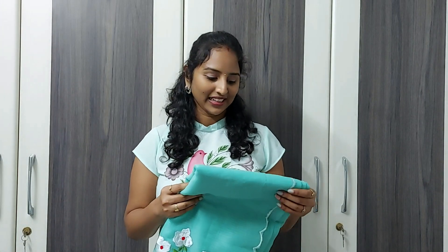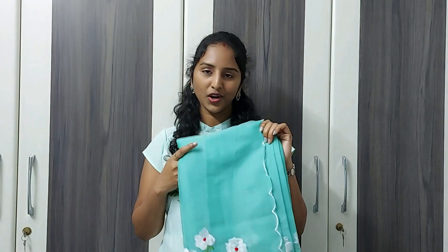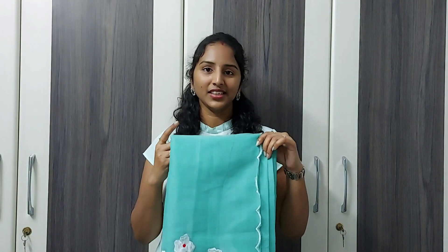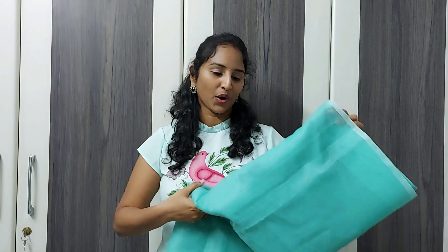I usually wear both tops, so I am going to pair it with my hair. After all, I am going to purchase my hair and book it now. I am going to review it. It will take three to four months. The size is fine, but it doesn't matter.